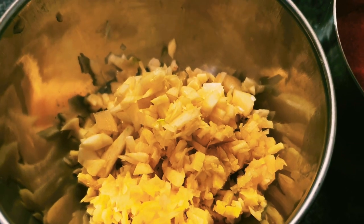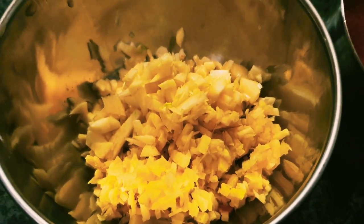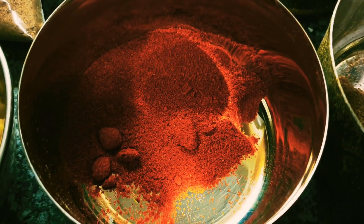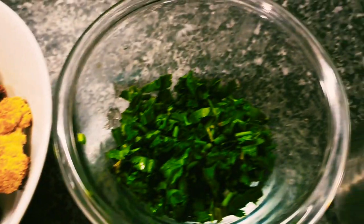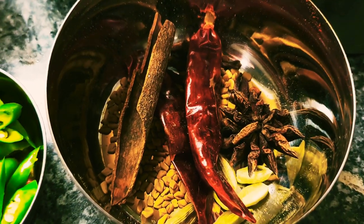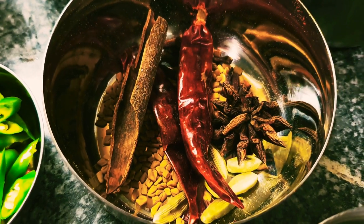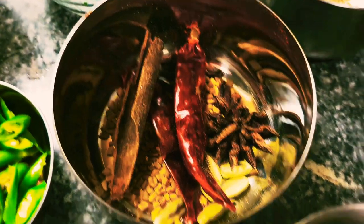We've got some coarsely chopped ginger and garlic — everything from fresh, no blending or anything like that. A generous amount of hot chilli powder, some sliced chillies, some coriander predominantly at stalk, some cumin seed, coriander powder, and some salt. And we've got some whole garam masala: a piece of cinnamon, a couple of dried red chillies, a star anise, some green cardamom, and some fenugreek seed.